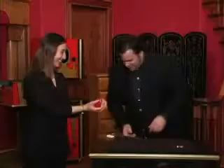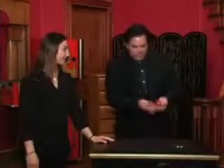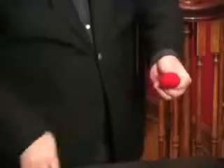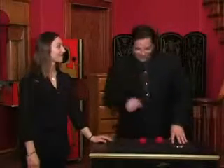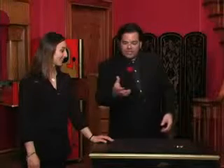Once again. All right, guys. This is called the sponge balls, and these are awesome. This comes with a DVD that teaches you how to do all these amazing effects, and you can do a ton of great routines with this. It comes with a DVD loaded with information — a complete routine that shows you all the handling. Makes it very simple and easy for you to follow. The magic sponge balls — a Theater Magic exclusive.